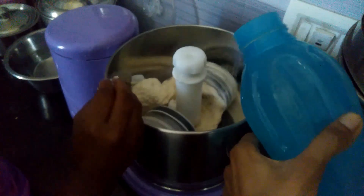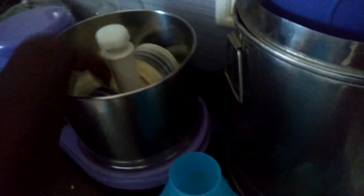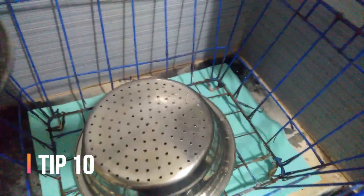The next step is to use chill water. The motor does not get hot and the grinder stays running. The next step is to do a quick dry.